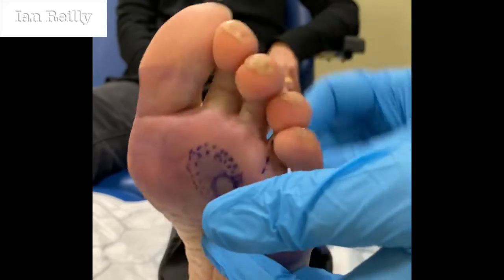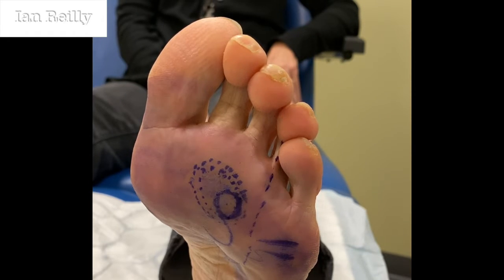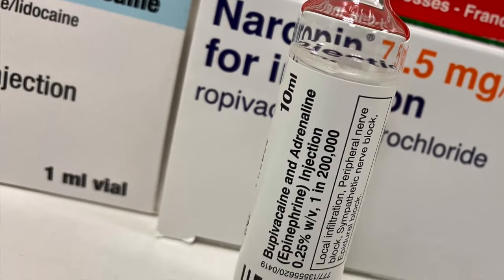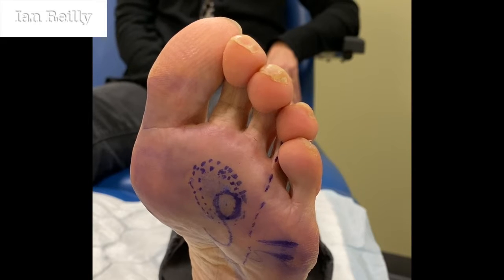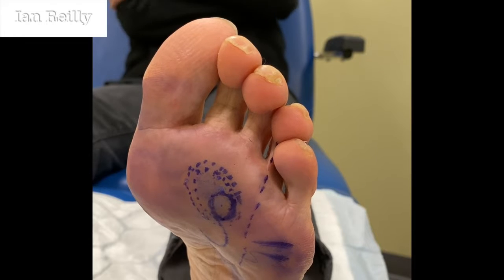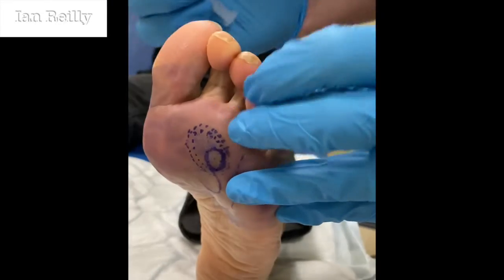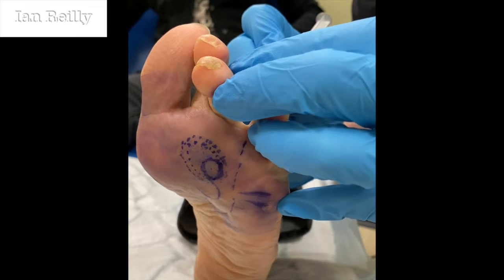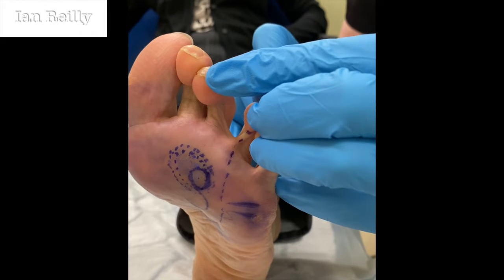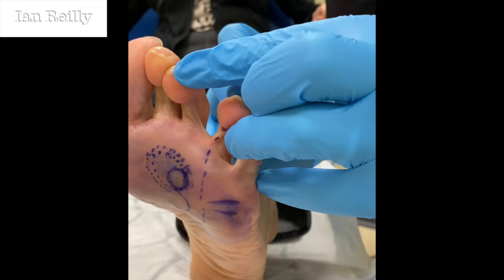We're going to prep on top as well. One of the things I like to teach is local anaesthetics. For this we're going to use a little bit of 0.25% Marcaine with adrenaline. A little scratch — three, two, one.